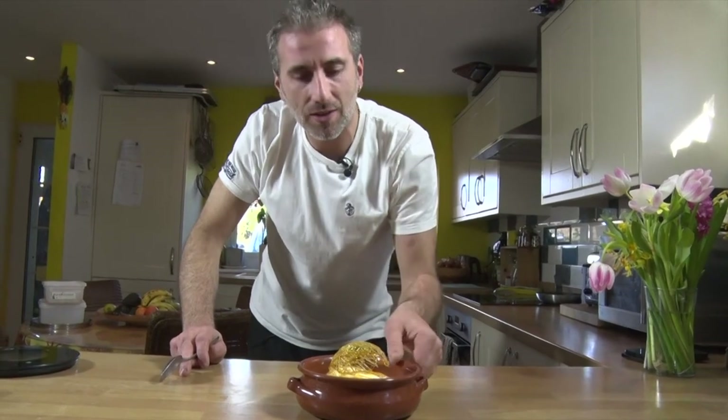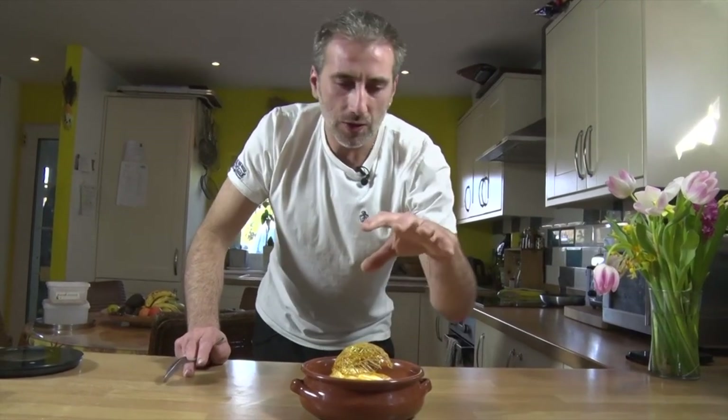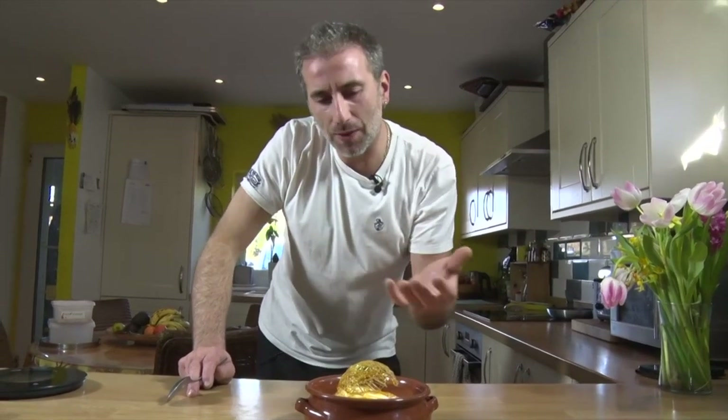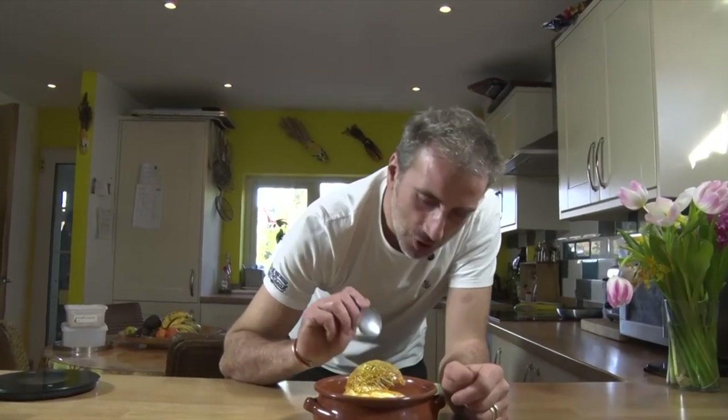It's made with a custard and some cooked egg white, and it's beautiful, and with some very crunchy toffee on top. It's beautiful, so let's try!